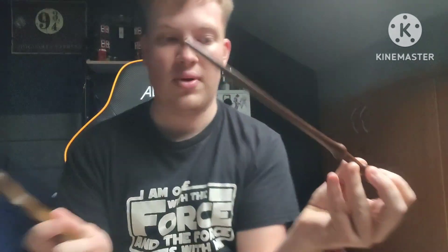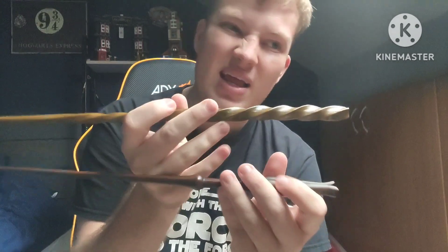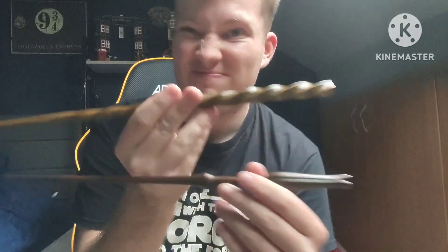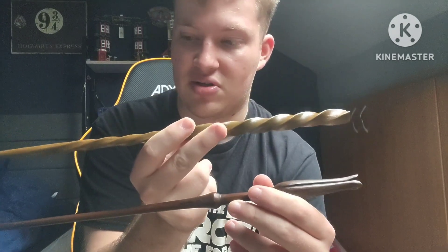Xenophilius and Luna. Xenophilius Lovegood's wand was the next one I wanted to get because I wanted to sort of complete the set. In a way it's not really complete because you don't get Pandora Lovegood's wand, but to me it's complete because you get the two main Lovegood family members' wands — Luna and Xenophilius — so I'm happy with that.